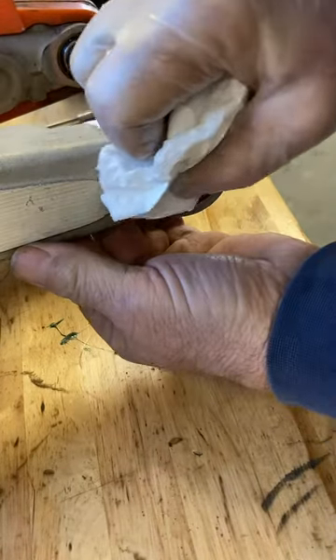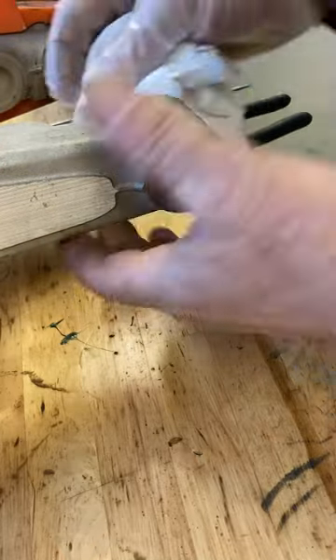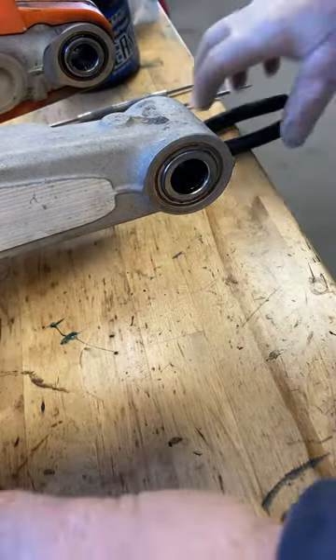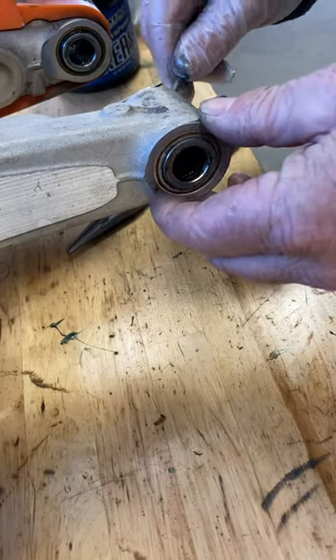Here is an easy way to grease your swing arm bearings. First, clean off all the dirt and debris around the outside. It's best to have the swing arm in an easy-to-work-on location. Then use a pick to pull out what's called the buckets, which encapsulate the shaft.